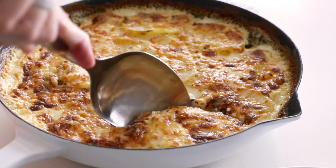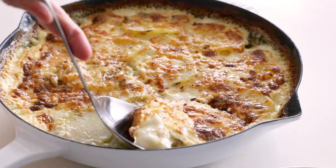I'm just gonna jump straight to it and say that today's recipe for scalloped potatoes is incredibly rich and indulgent, but oh my gosh, is it amazing. There is no doubt that your family and friends will be coming back for seconds on this one.